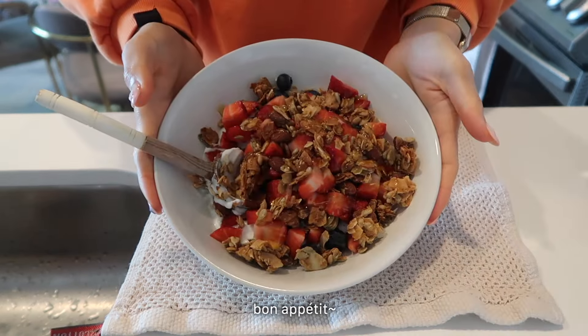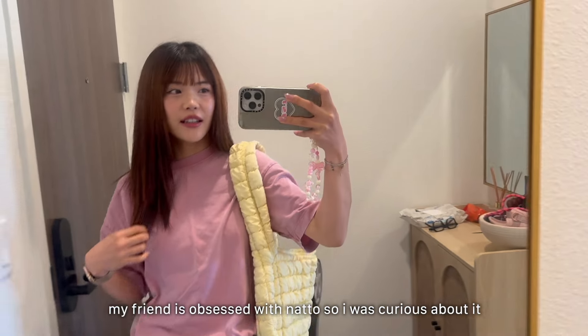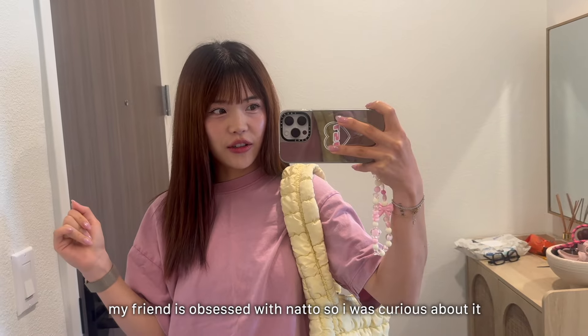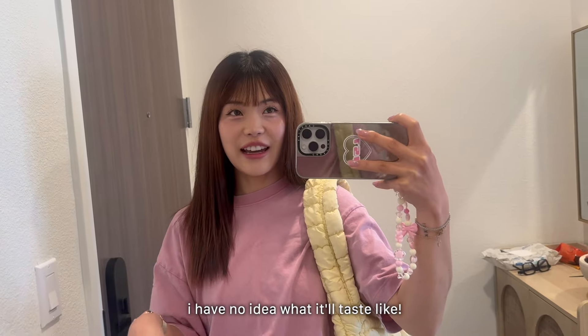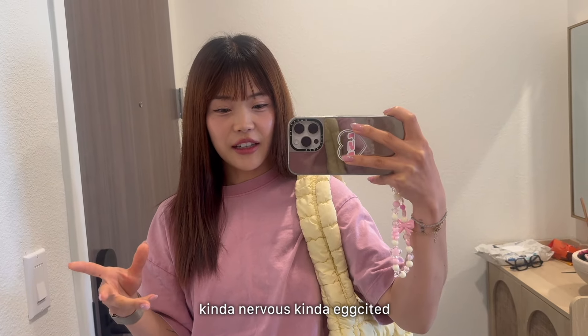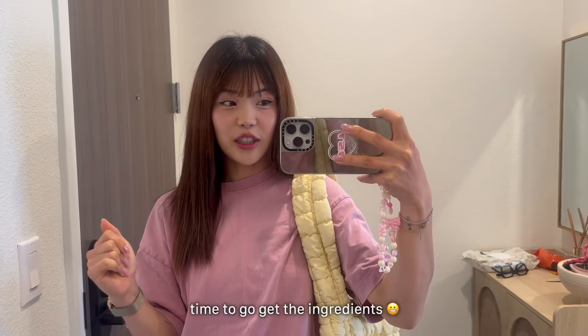I am off to buy some natto because my friend — well, my friend's boyfriend — makes a really good natto and tofu dish that I've been really wanting to try. I've actually never tried natto so I'm hoping I like it. I know it's an acquired taste but I think I'll like it, so I'm gonna make it today.